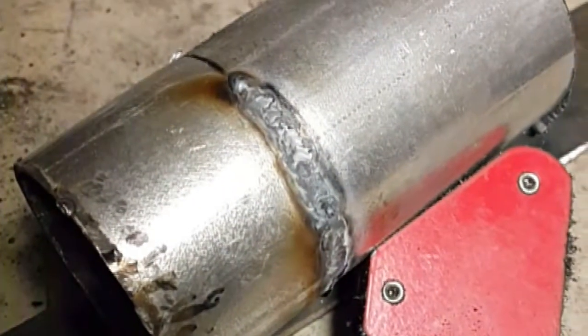The first thing I'm going to demonstrate is a tack weld with the TIG welder. There's a nice tack weld — and now I'm going to weld a full bead so you can see what that looks like.